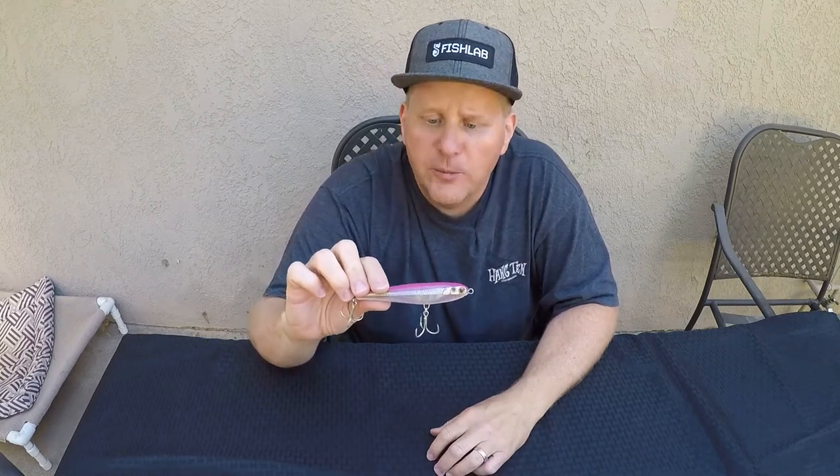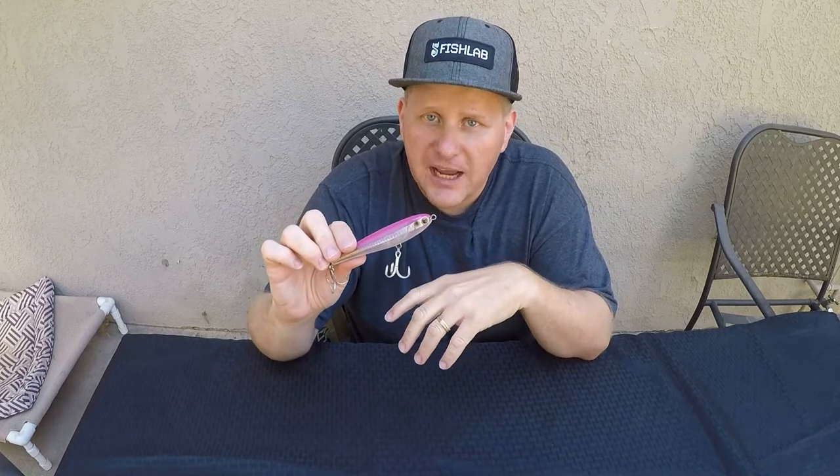All through-wired, as I mentioned earlier. That is the Fishlab Wingbait. It comes in that one length and one weight. For more information on the Fishlab Wing, visit fishlabtackle.com.